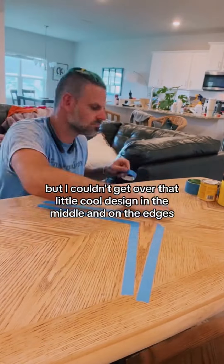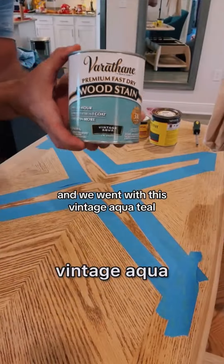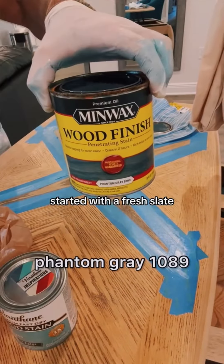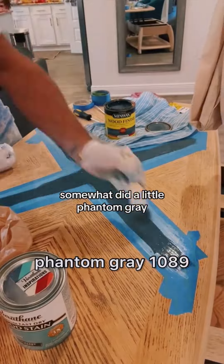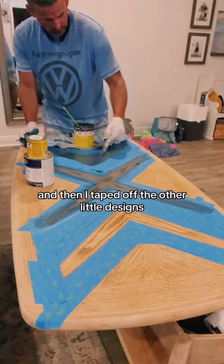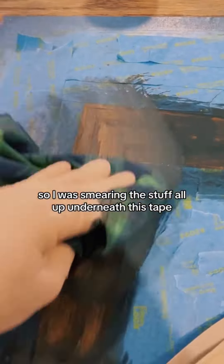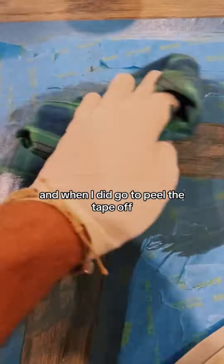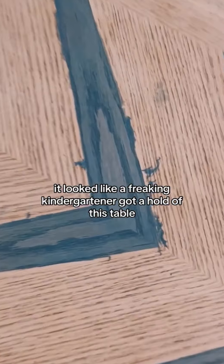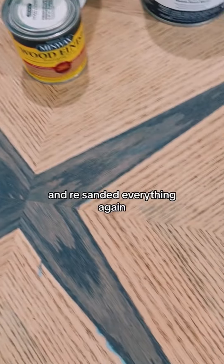At this point we knew we wanted to keep the natural wood look, but I couldn't get over that cool design in the middle and on the edges. So I went to the local hardware store and picked up some stain — we went with vintage aqua teal. It just wasn't cutting it, so I wiped it off, started fresh, and did a little phantom gray. I taped off the designs because they were just too cool. I had no idea what I was doing — I was smearing stain up underneath the tape and didn't even realize it. When I peeled the tape off, it looked like a kindergartner got a hold of this table. I was so mad and ready to throw it out the window.